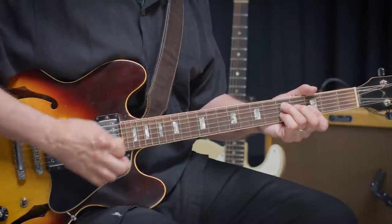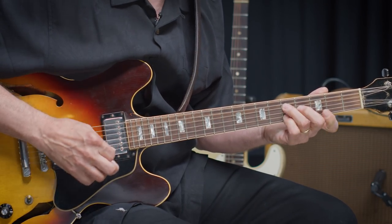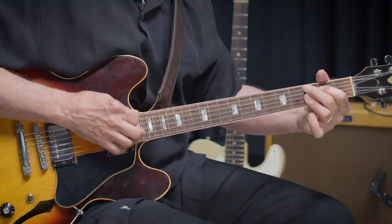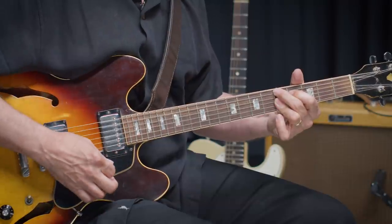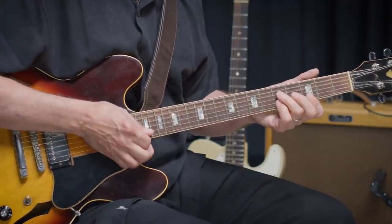So when we play this behind T-Bone Walker — these flat tire chords — we're going to be playing the G6 voicing that we already played: 1, 3, 6, and 5 on the top four strings. We're also going to be playing the C9 for the 4 chord and D9 for the 5 chord. These are the same voicings we've already played in some of the previous tracks.